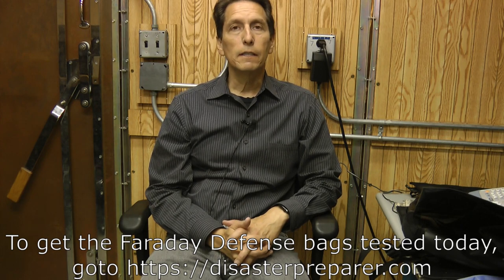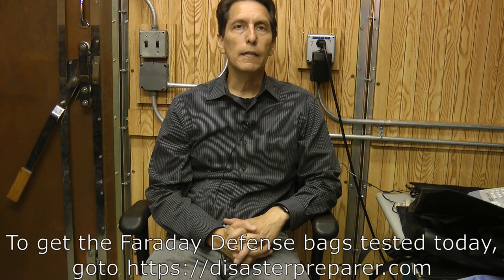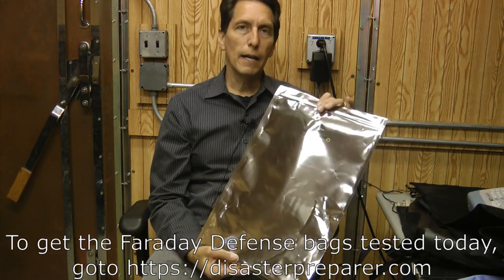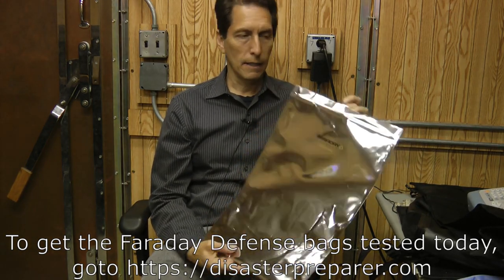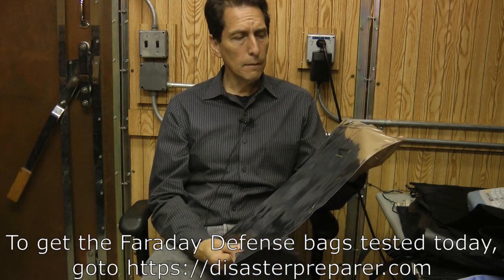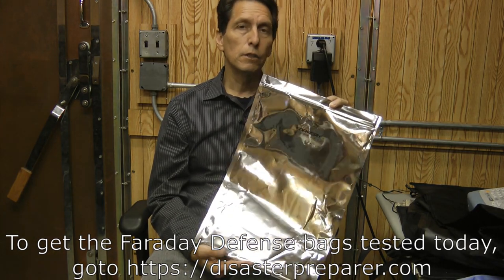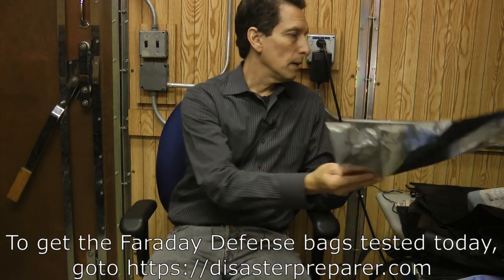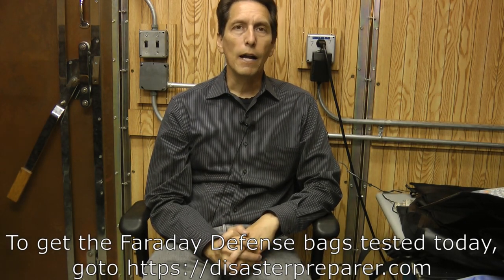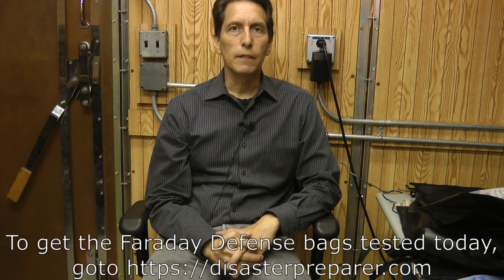The products from Faraday Defense performed so well that they're going to be offered at disasterprepare.com — I'll put a link on the screen if you want to get some. The Nest Z bags are very similar to the dry shield bags; I think these could really replace the dry shield bags, to be honest. They're more convenient to use and seem quite durable and heavy-duty, providing about 50 dB of shielding. The rest of the products are equally good — all providing excellent shielding — very high-quality products. It makes sense to offer them at disasterprepare.com for customers who might have a need for such products.